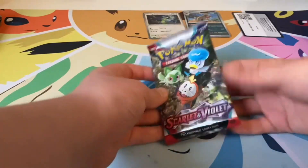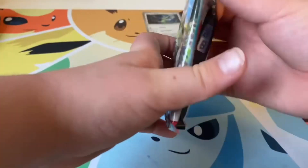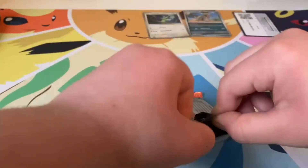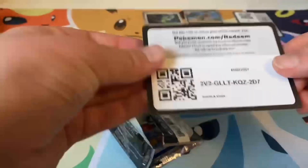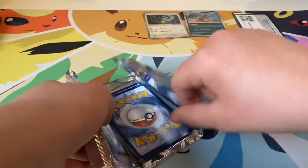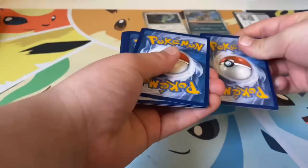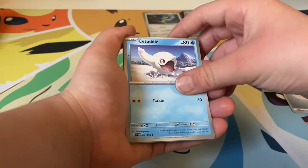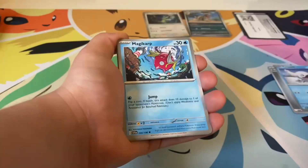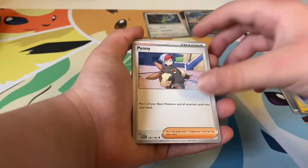Our next pack — let's open it. I guess it's one to the front now. The packaging is really easy to open. Code card. Should be one — yes it is. Energy, Togetle again, Magikarp, Magnemite, Energy Switch, Penny.